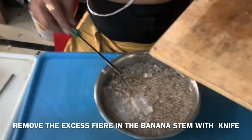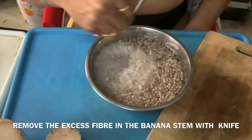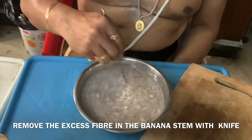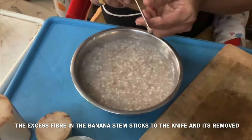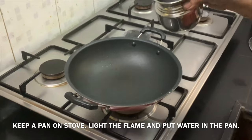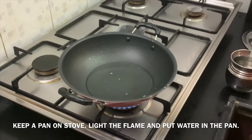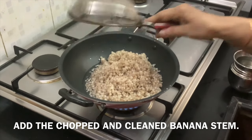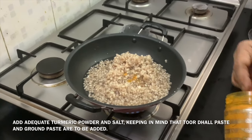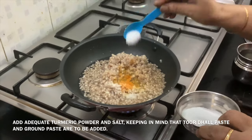When you cut the banana stem, it releases a lot of fiber. You need to remove the excess fiber. Soak it in water. Then remove the soaked pieces and add them for cooking.